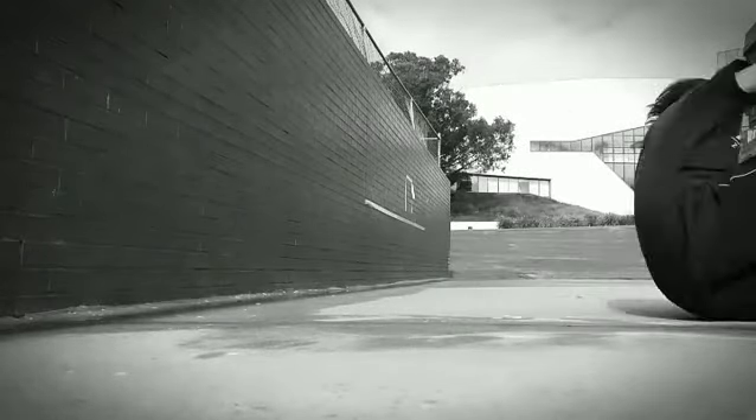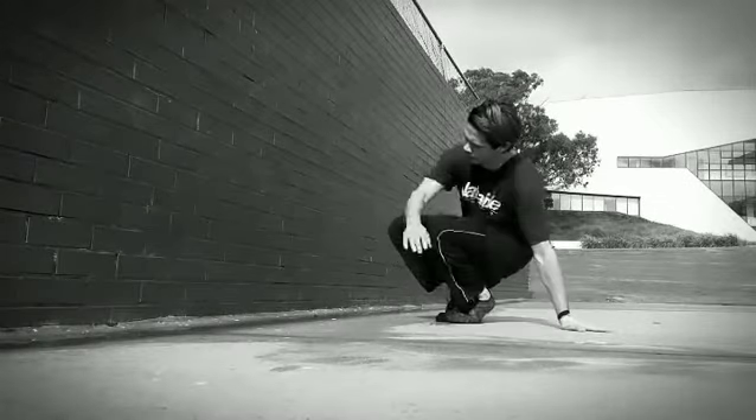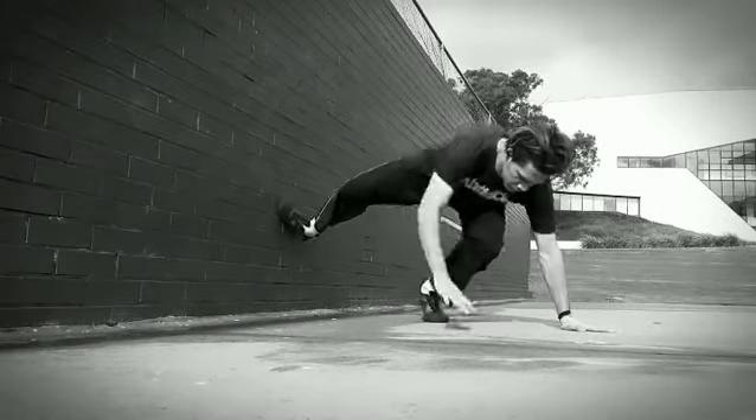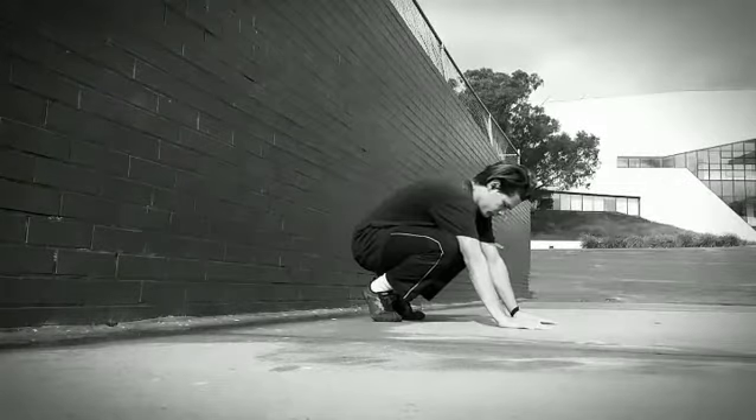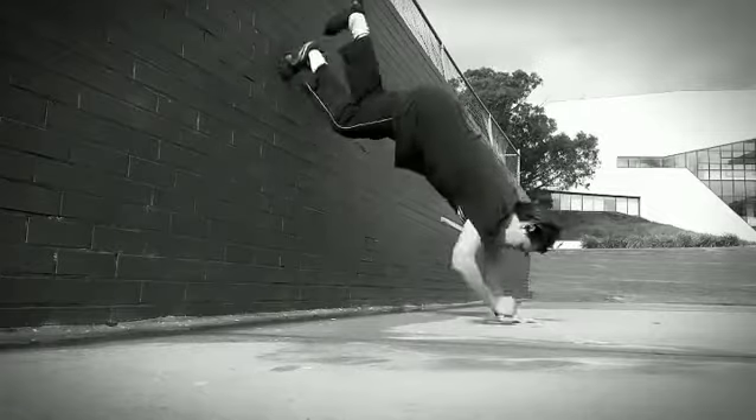You can start off by starting on a crouch and planting your foot on the wall, then going into a roll while on assist. Then you can play around with jumping and placing your feet on the wall from different angles and positions.